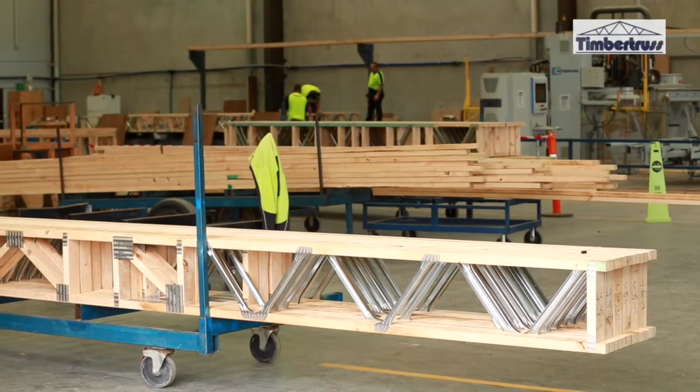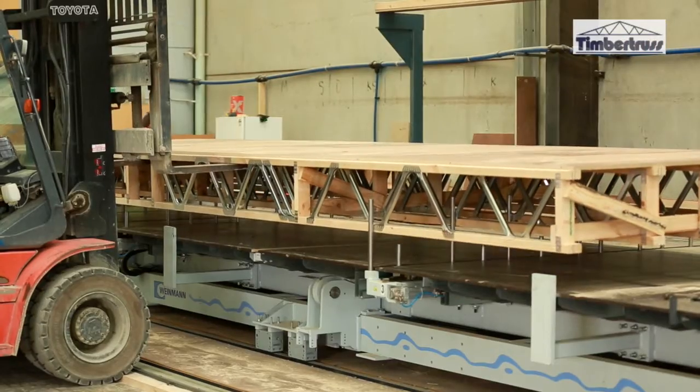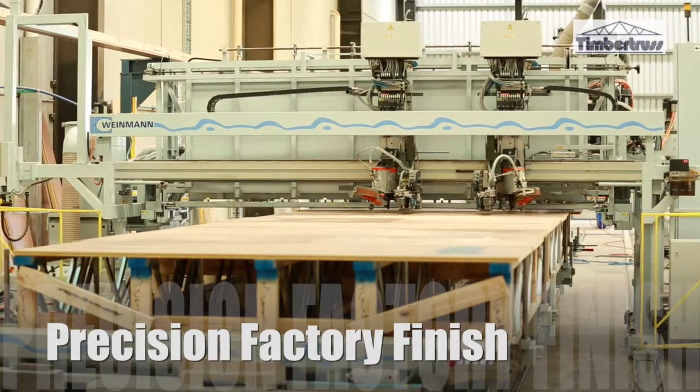Cassette flooring is a normal timber floor system that you normally do on site, but what we're actually doing is assembling the cassette in the factory. We're incorporating all your posts, your normal diagonal brace, strong backs — all that normal force system you do on site — incorporated in the factory.